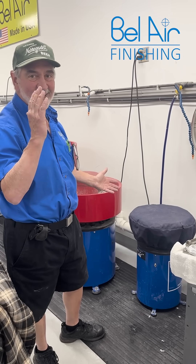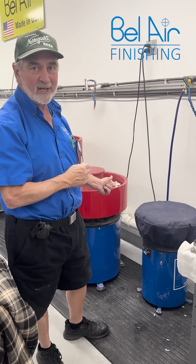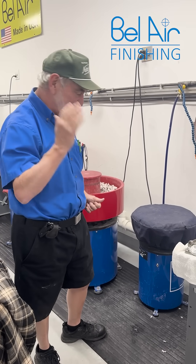We'll see you later! We'll see you back when we got these finished and we'll show you how they come out. See ya!